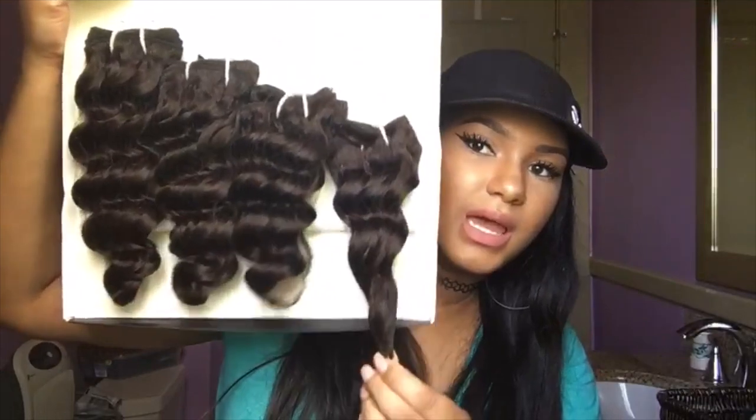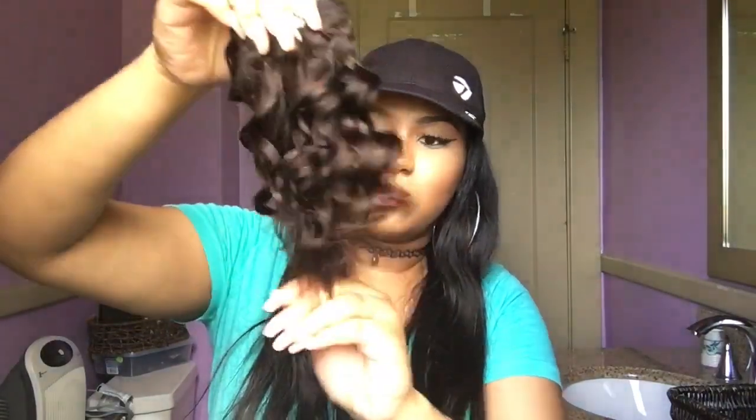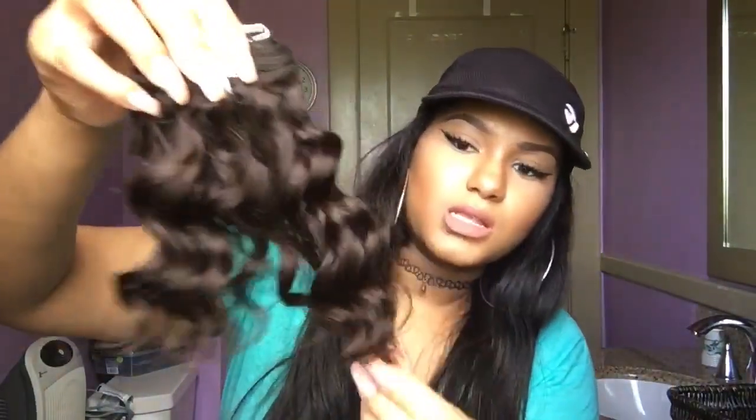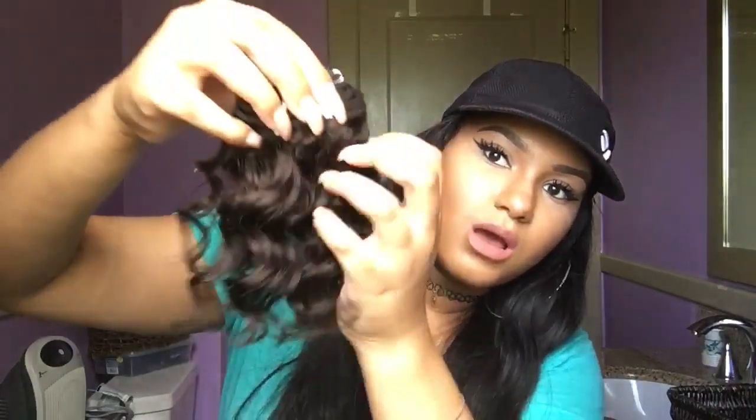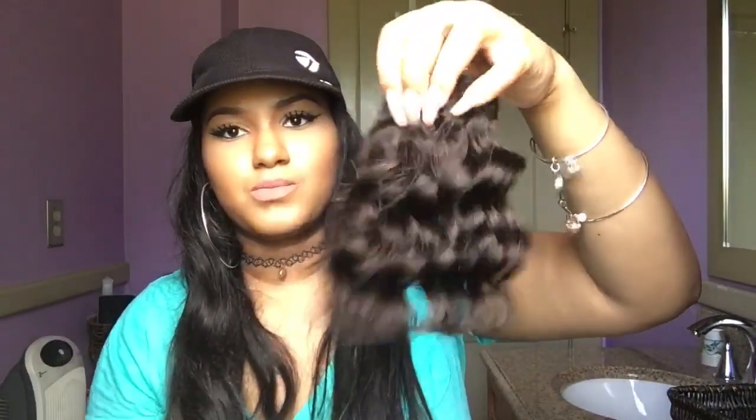I'm assuming this is the eight-inch bundle and then it goes all the way up to 14 inches. Here is the eight-inch bundle — oh my gosh, this hair is so soft! It is shedding a little bit, like two strands, nothing crazy as of now. I love this deep wave pattern. This hair is crazy soft — I wasn't expecting it to be this soft.